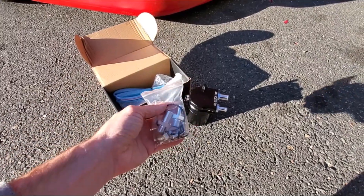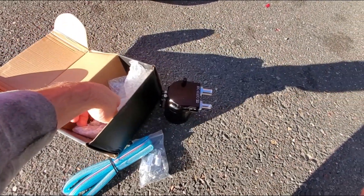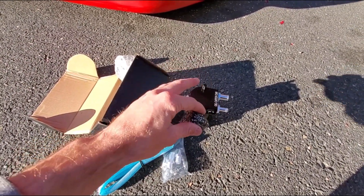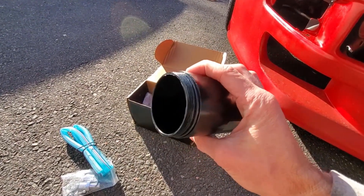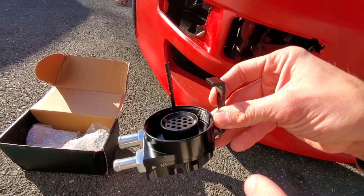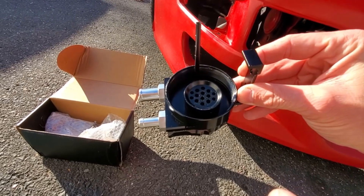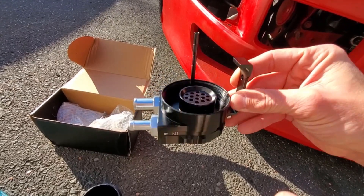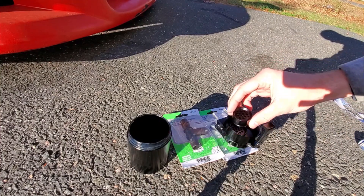For the $25 catch can, it comes with a bunch of hardware, some extra hose which I don't think is going to be enough, and some steel wool to help with the baffling. Looking at the actual oil catch can, it's literally like an empty can. I unscrewed the top and you can see the baffle with the dipstick. All we're going to do is unscrew the baffle, put the steel wool inside to help with filtering, screw it back up, and then start running the lines.